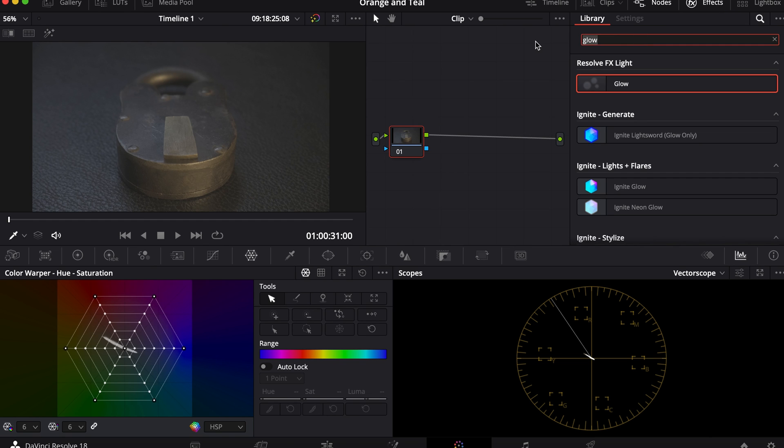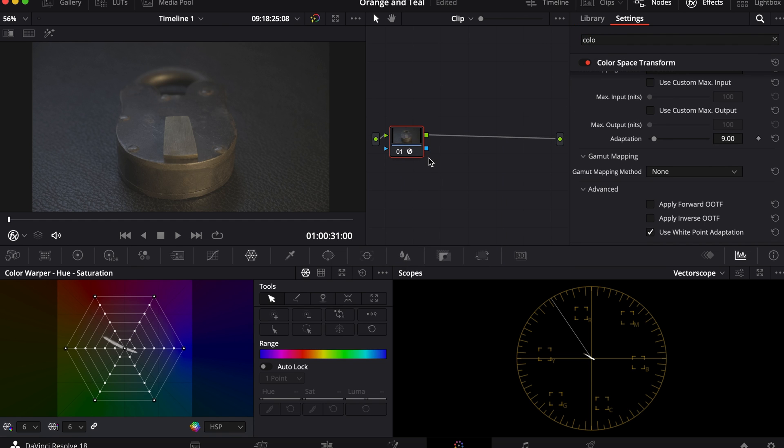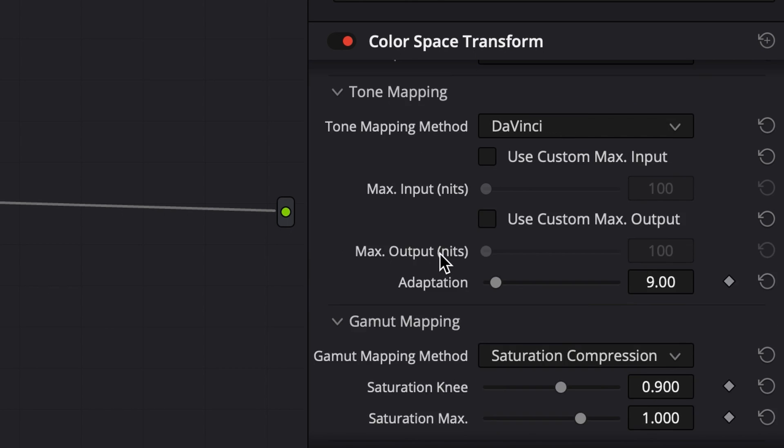You're going to start off with one node. In the effects tab, you're going to type color space transform. You're going to drag it and drop it onto the node. You're going to go to saturation compression.